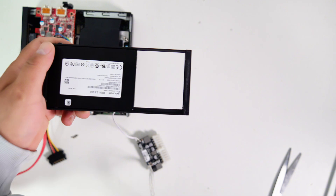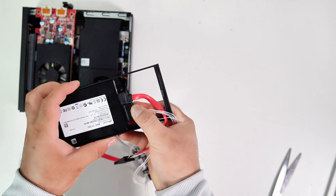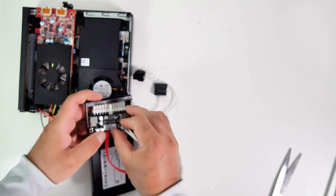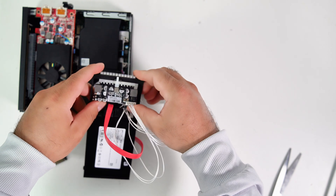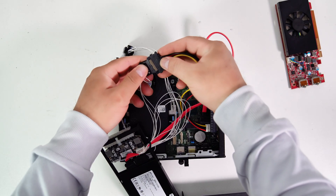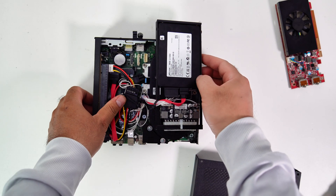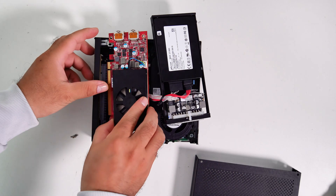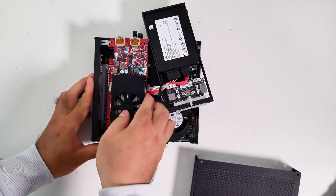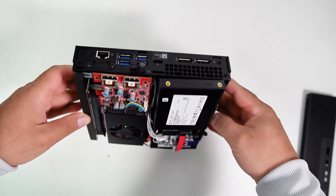Now let's connect the SATA data cable and SATA power cable to the SSD. This Pico PSU can be mounted with the SSD cage like this. Now let's connect the SATA power cable from the Pico PSU to the SATA to Mini Molex power cable on the PCIe riser adapter. I squeeze the cable underneath the GPU right here. If you prefer better cable management, you can use some zip ties for these cables.